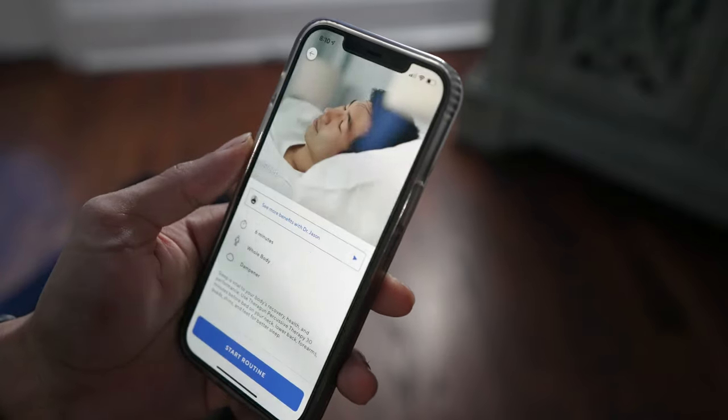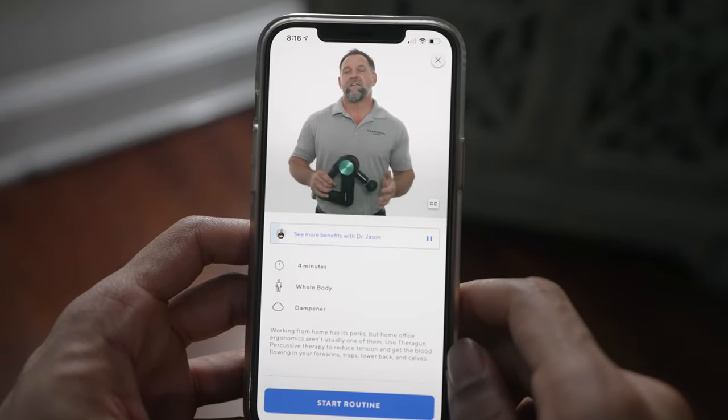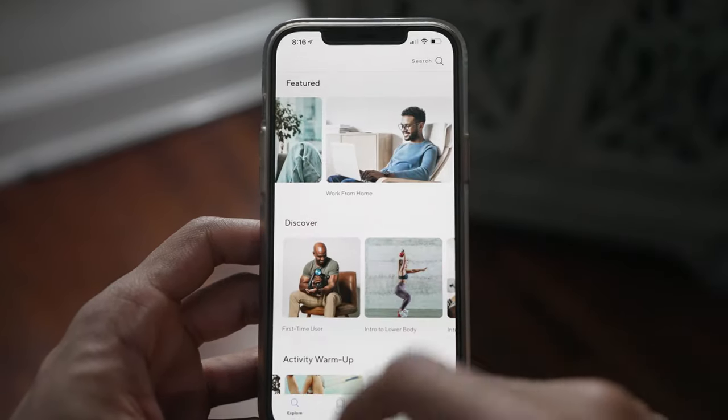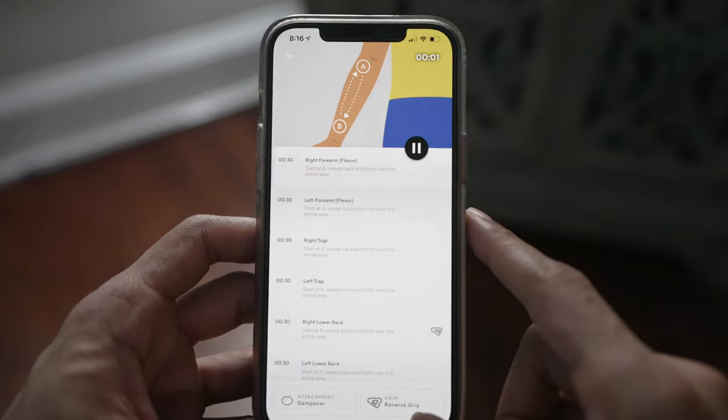In terms of app connectivity, unfortunately the Theragun Mini does not have Bluetooth capabilities to be controlled from the app on a watch or smartphone. You can still follow along with the recovery routines and massage sessions in the app — you just won't be able to control the speeds through your phone, which is something I really love doing on my Theragun Elite. But shout out to Therabody for improving their app design and interface, which is so much more improved compared to last year's version, with more modern-looking images and useful instructional diagrams on where to use your massage gun.